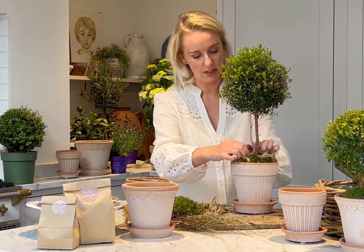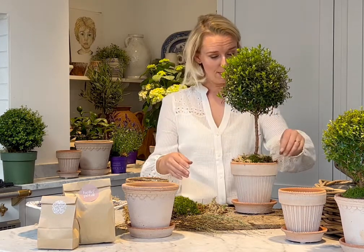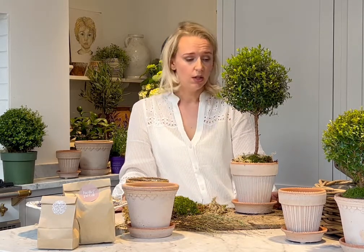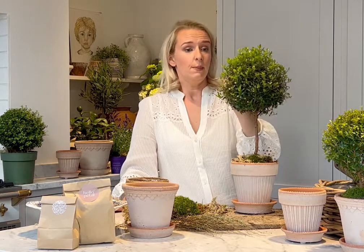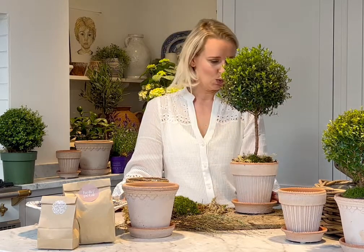For watering this plant, depending on the weather — if it's warm, every couple of days, maybe more depending on how hot it is and whether you have it in full sun. Another tip is to prune in spring, as with the small myrtle tree — prune to your desired shape, or leave it to go a bit wilder and less structured. But there you have it — that is your tall myrtle pot kit.